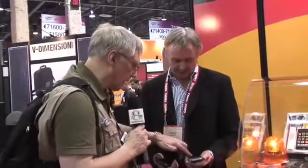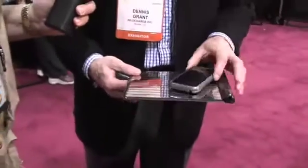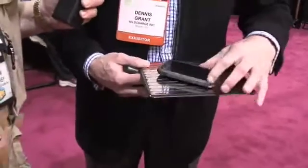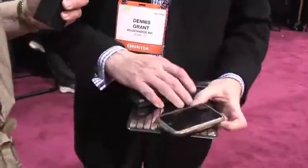It looks like you've got contacts here on the back of the skins. Yes. The alignment would be pretty critical here, wouldn't it? That's part of the beauty of this product, and the way they've patented it, is it doesn't matter where you put it on the pad. So the alignment's not an issue? It's not critical at all. It could be anywhere, and you could have devices at any angle.